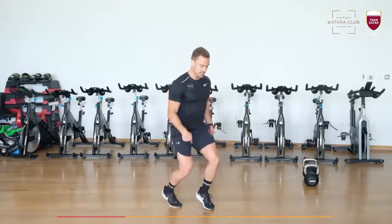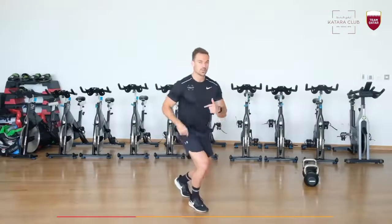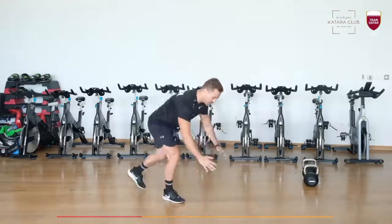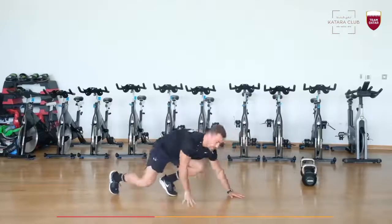Third exercise: on your toes into semi jumping lunges — up and down, 20 reps. Last one into a push up, touch your knees, up and down, only 10 reps. Do that 3 rounds.